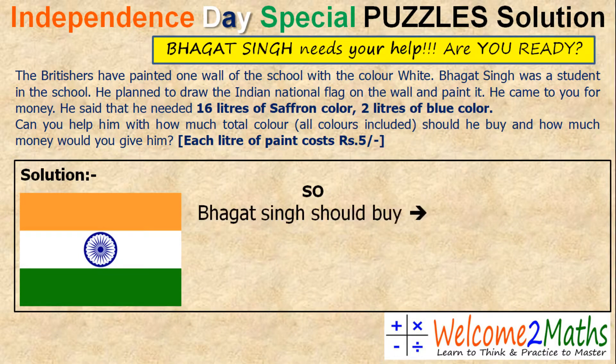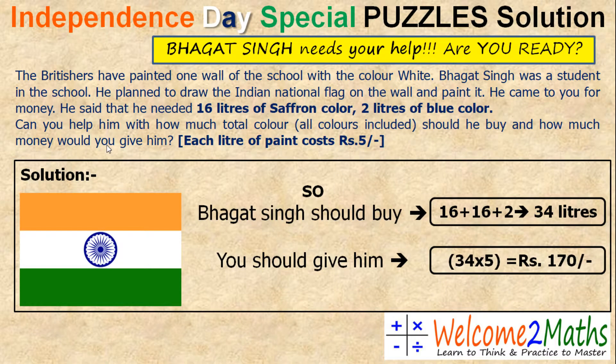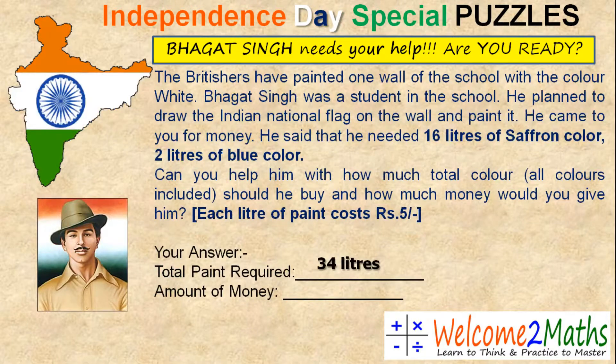So Bhagat Singh should buy 16 liters of saffron color, 16 liters of green color, and 2 liters of blue color. That means he should buy 34 liters of total color. And the next question is how much money should you give him? You should give him 34 into 5, that is 170 rupees, because each liter of paint costs rupees 5. So total paint required is 34 liters and the amount of money is 170 rupees.